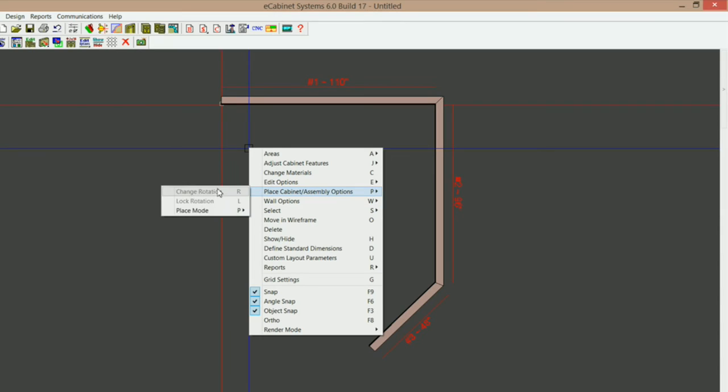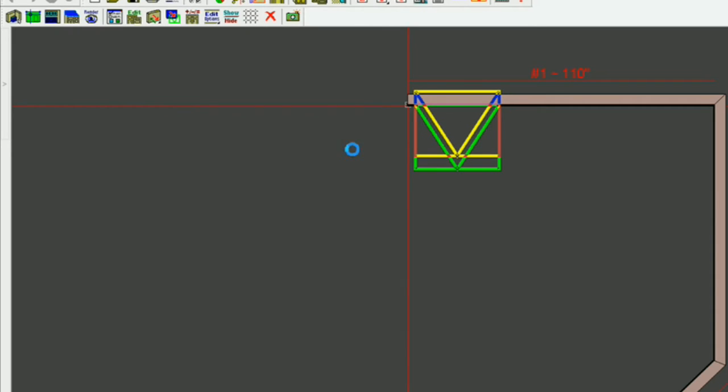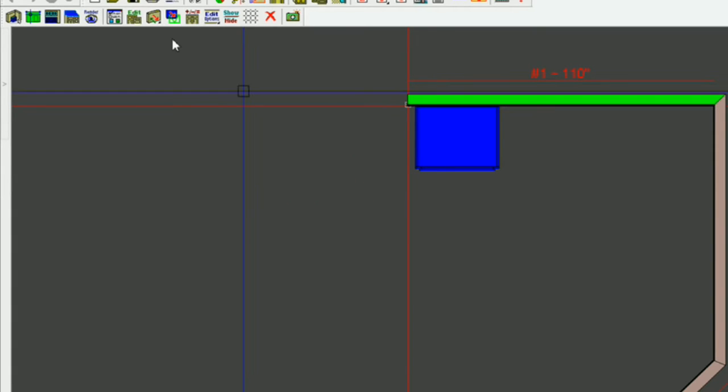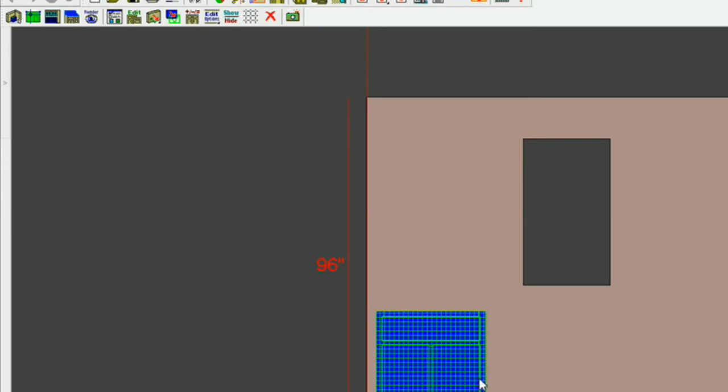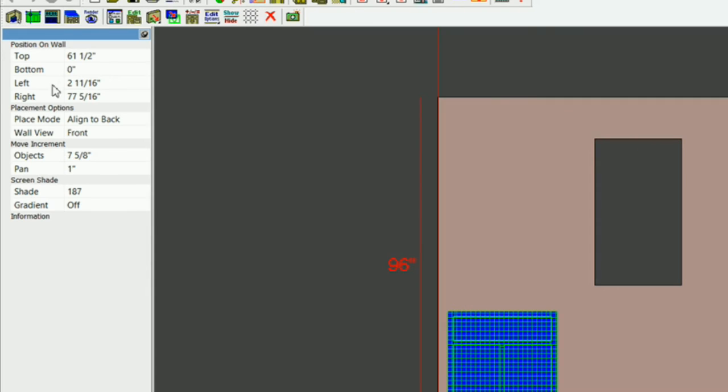Usually what I like to select is align to back. Let me put a couple of base cabinets in here — I'll put one right here on this wall. You can see that if I come over here, it will snap to this corner because I've got an adjacent wall to snap to, but it won't snap to the end of this wall. I'm going to get it close and hit escape. I'll click on this wall and go into elevation view, click on the cabinet, and if I come over to the left it brings up this dialog. I can pin it by clicking my thumbtack, then type zero on the left, and that's going to put it close to the edge of that wall.